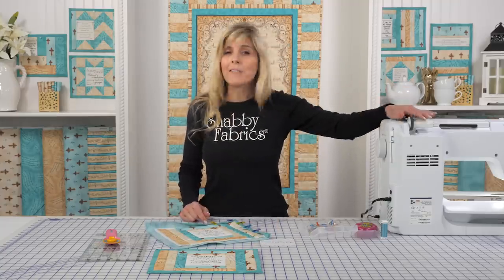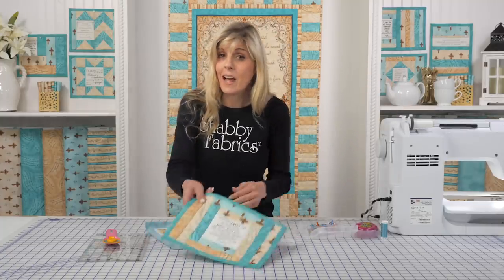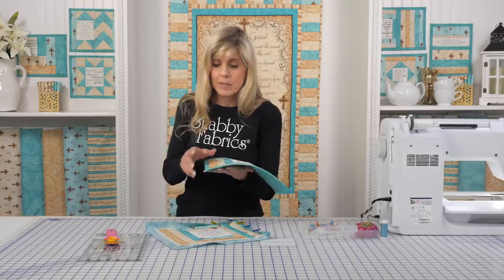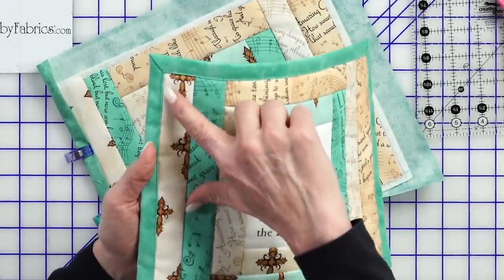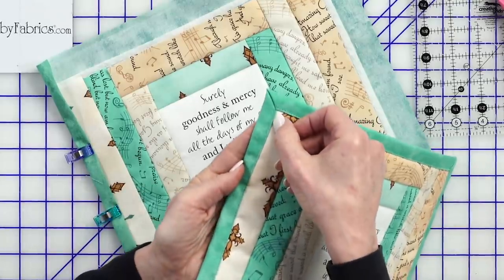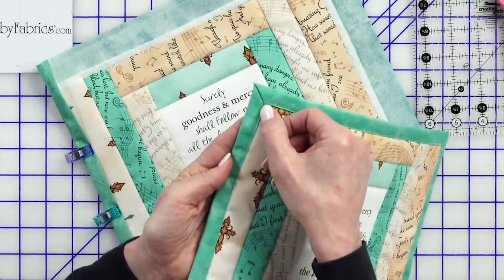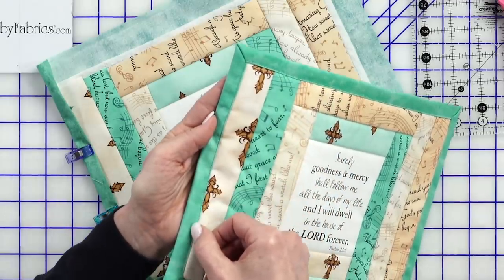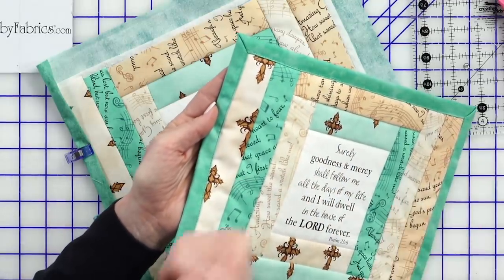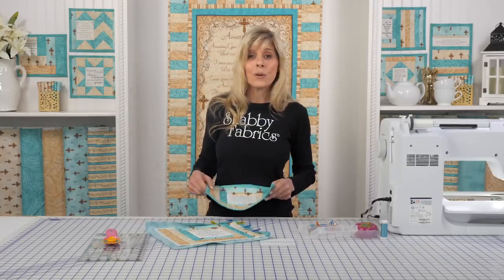I would topstitch it, but I don't have the right color thread in the top right now. The stitching is going to be on top, so you'll be seeing it. Come just inside the edge — less than an eighth of an inch — and stitch. Just start here, pivot in the corners, and sew around all four sides. And you already have one mat done. These go together very quickly — it's easily just a half-day project.